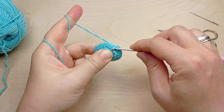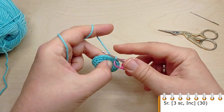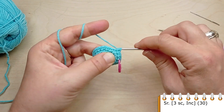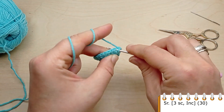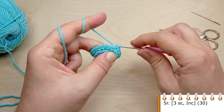For round five, crochet single crochet in the first three stitches, then again make an increase. Three single crochet, then in the following stitch make an increase. At the end of the round you will have 30 stitches.